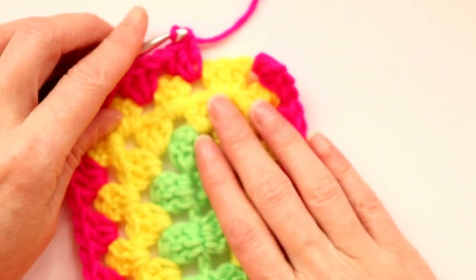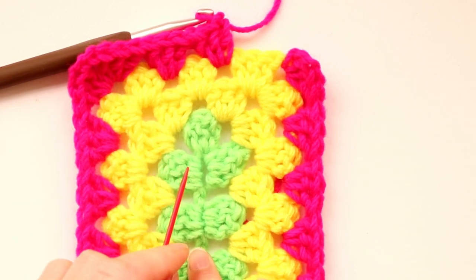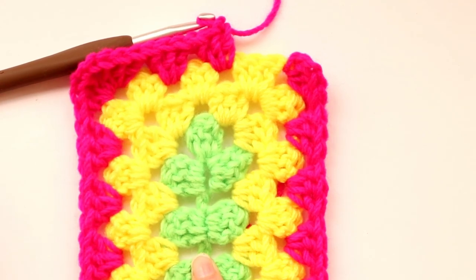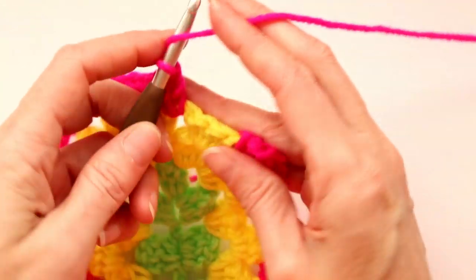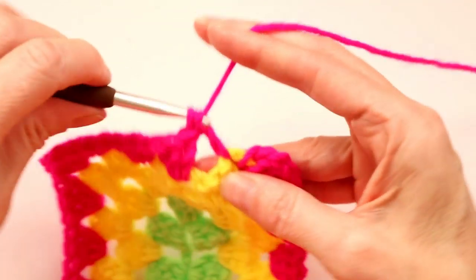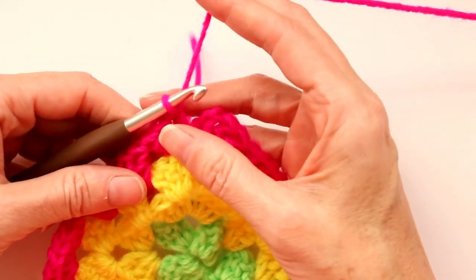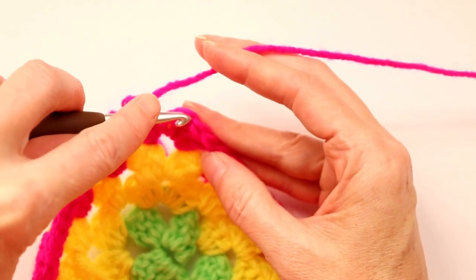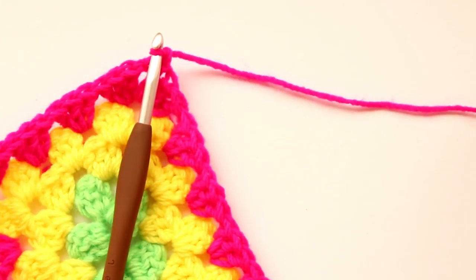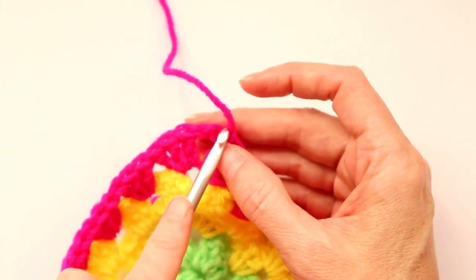We're back where we joined — this is our fourth round. To count your rounds just lay it flat and count out on an angle from the center: one, two, three, four. I'm going to change color. If you're not changing color you can join like we did with the yellow — chain one and single crochet to join. Finish your corner: three double crochets — one, two, three. Chain two — one and two — and slip stitch into the top of the chain three to join. Chain one to secure, cut your yarn, pull your hook up and through, snug that down, then work the tail back along the back loops.